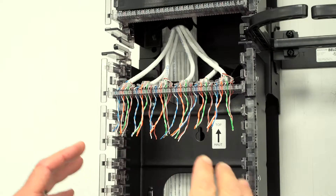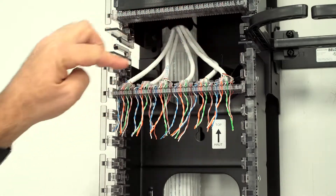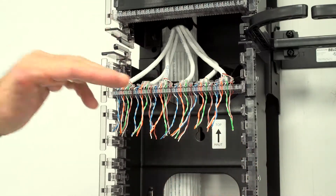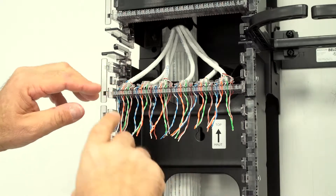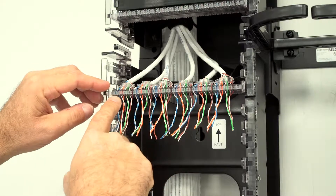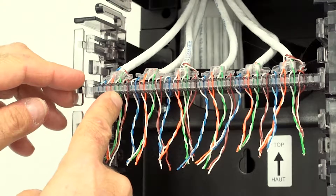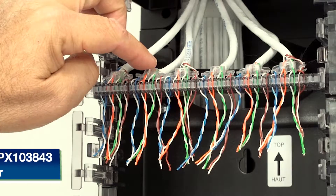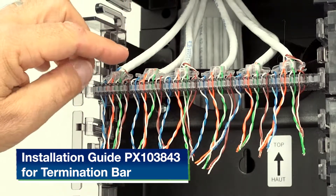Now I'm going to show you how we terminate the connector. This is the connector that will eventually be in the first position. We put it in reverse — we flip it back 180 degrees — and install it in the second position. We place all the cables following the pair sequence: blue, white-blue, white-orange, white-green, white-brown. We need to use this termination bar that will protect the CAT6 performance of your system.